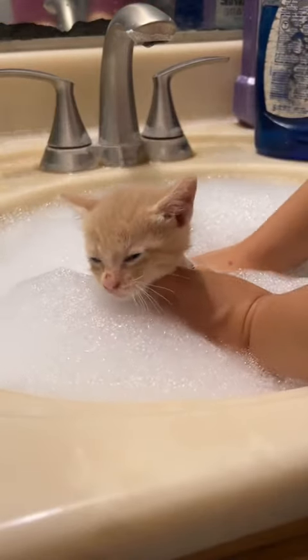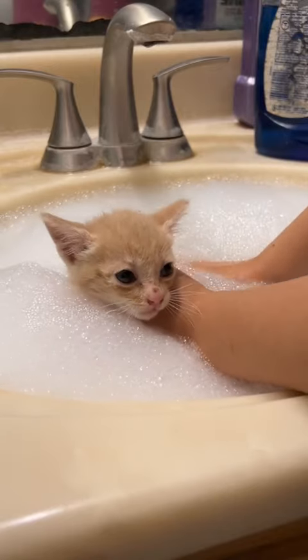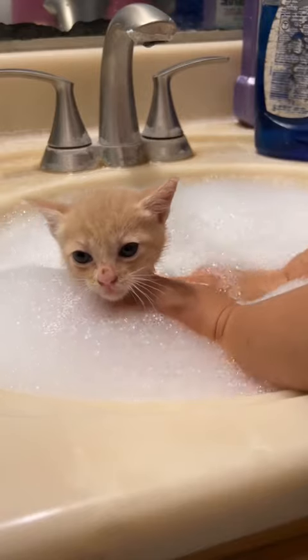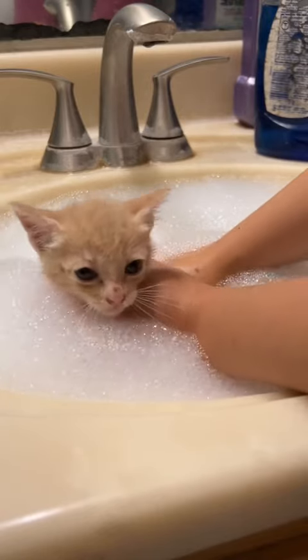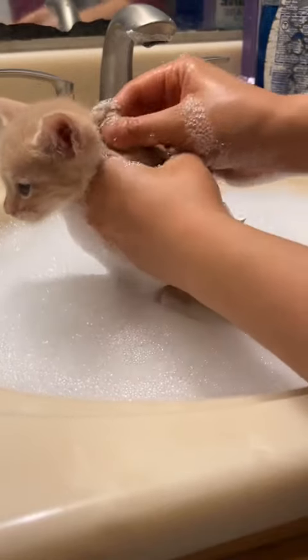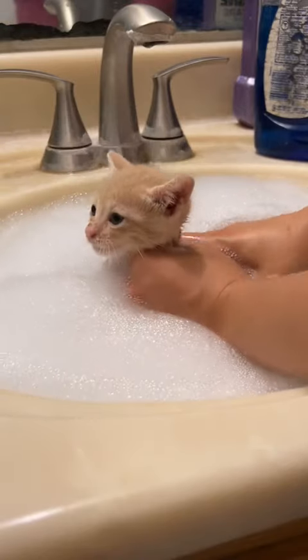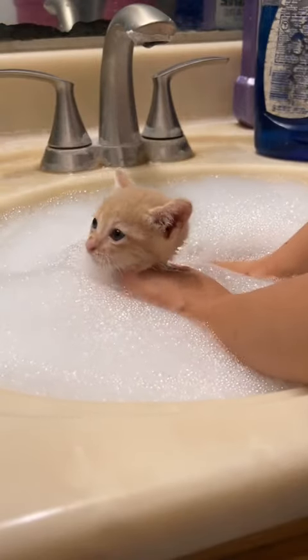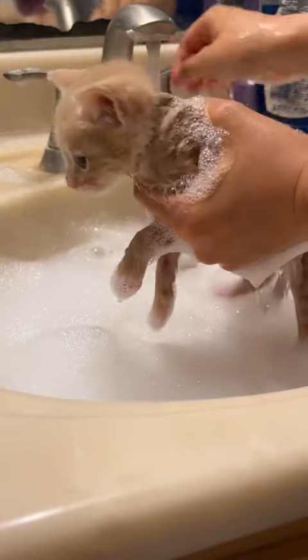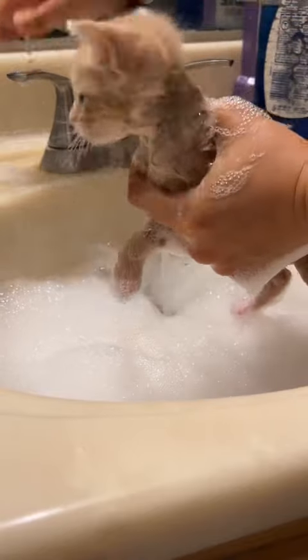If fleas are already on his head and face, I'll find them, pluck them off, and drown them in the bath water. You can see that I'm dunking him in the soapy bath water and lathering him up. The ring of Dawn dish soap prevents the fleas from crawling up his neck, and all the fleas on his body while it's underneath the bath water are forced to drown and die.